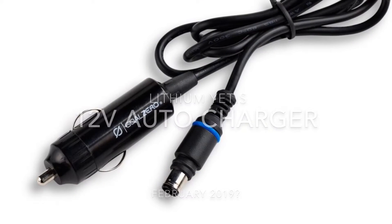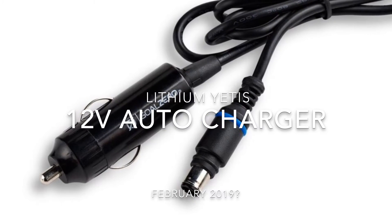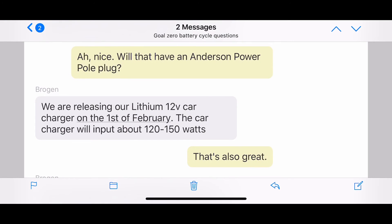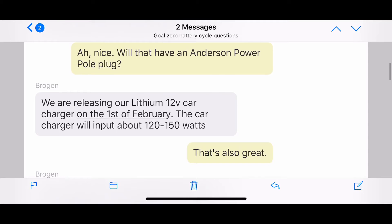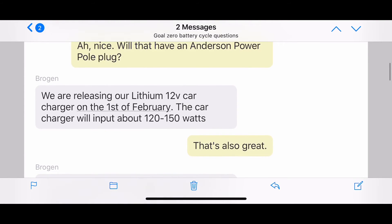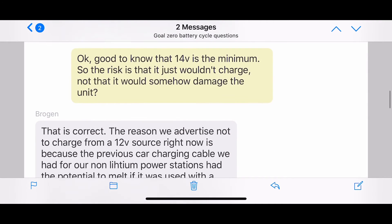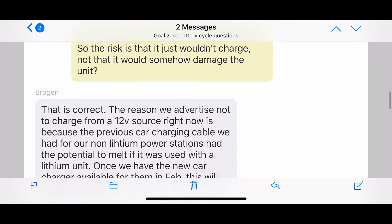They also mentioned that the auto charger for the lithium units is going to be coming out in February, which is exciting. It'll be putting out 120 to 150 watts. The reason they had to come up with this lithium charger for cars is because of that 14-volt issue — if you use the existing older Yeti car charger, it was causing the wires to heat up, which was becoming dangerous.